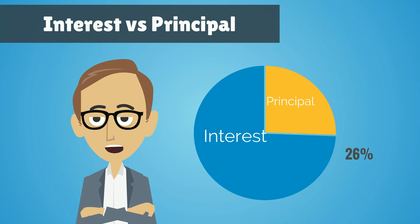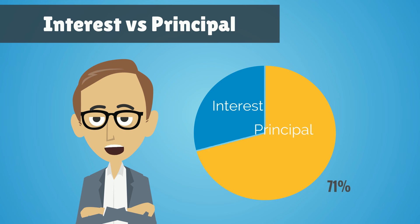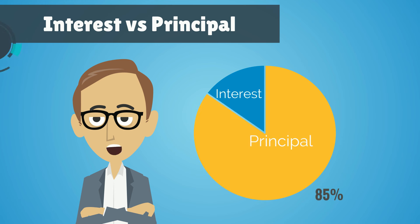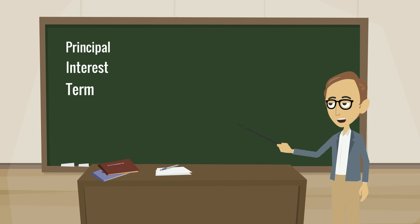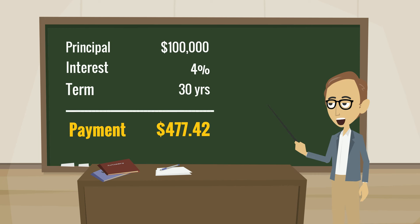While your total payment amount stays the same from month to month, your interest and principal portions change in size. For example, let's say you have a mortgage of $100,000 at 4% for 30 years. The fully amortizing payment for your loan would be $477.42 — this is how much you would pay every month.